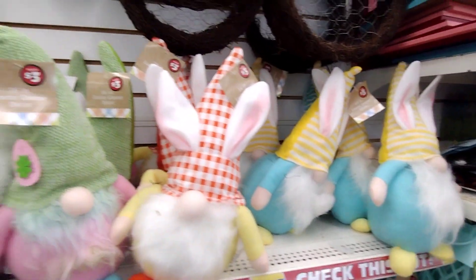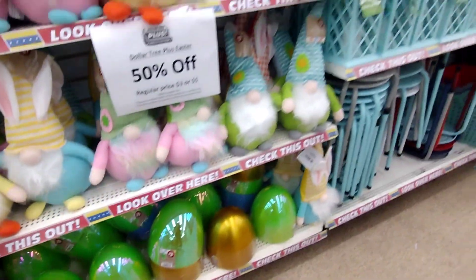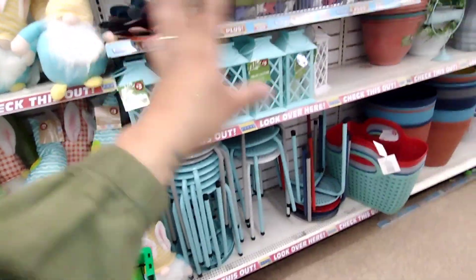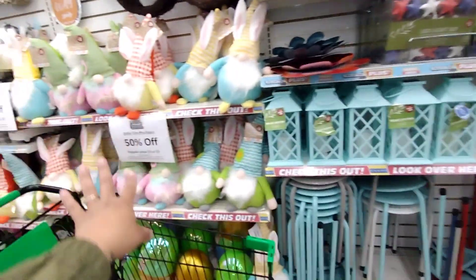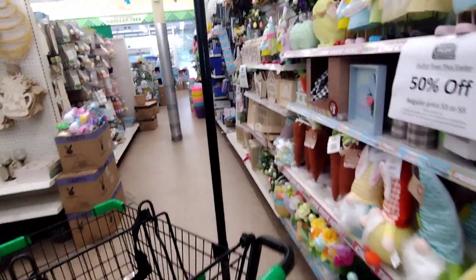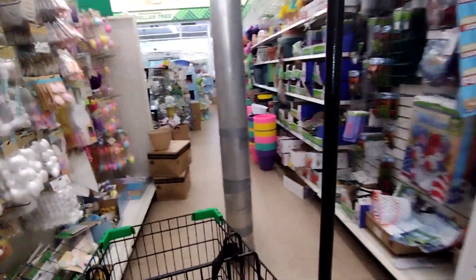They also have the giant eggs here for a dollar fifty. It looks like that's it — the summer stuff is not on clearance, only the Easter stuff. Let's go to the front; they should have more there. I saw some gnomes — let's go check it out.